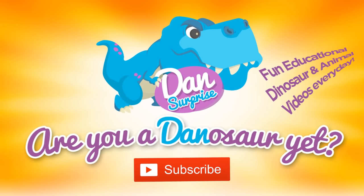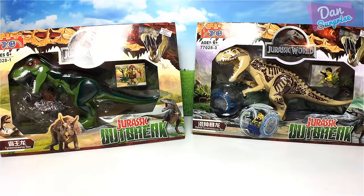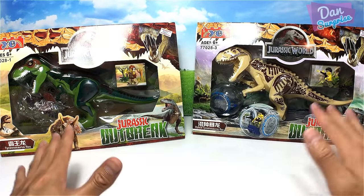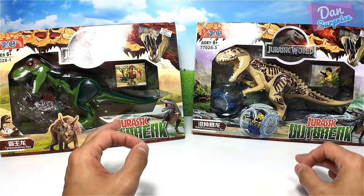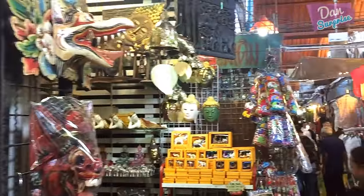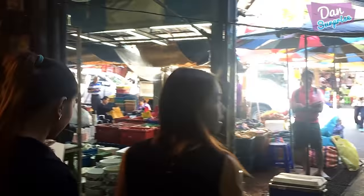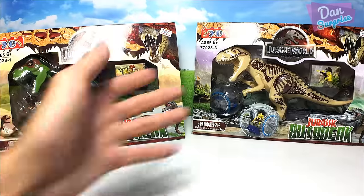Hey all dinosaurs and fellow boys and girls, I am Dan. Today I have two brand new boxes of Lego Jurassic World bootleg figures — bootleg meaning they are not original. I got them from Thailand, Bangkok, a weekend market by the name of Chatuchak Market. Chatuchak Market has lots of cool stuff like toys, fashion items, food, and lots of other things. So let's get started.